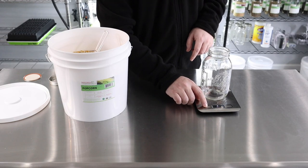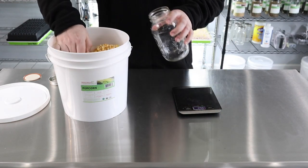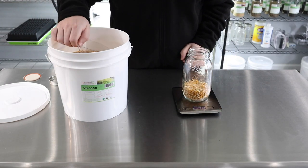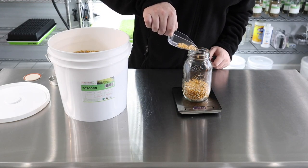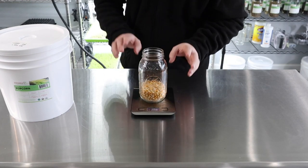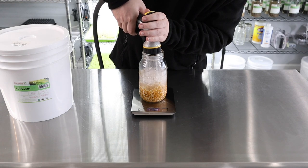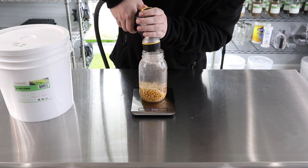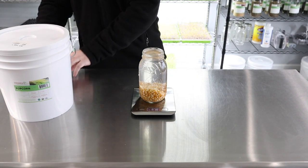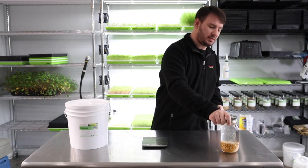We'll zero our scale with our mason jar — we use a mason jar to soak the seed. We do about 200 grams, and we get just over that to 200. Now we take our water and fill this up all the way, put the lid on, and we literally just put that aside for 12 hours.